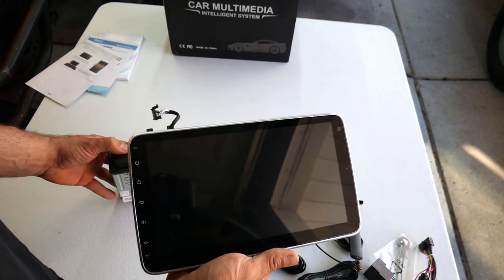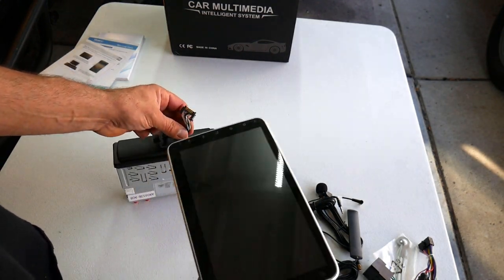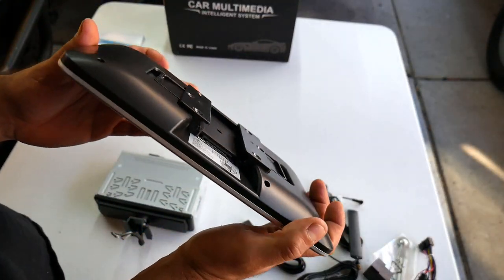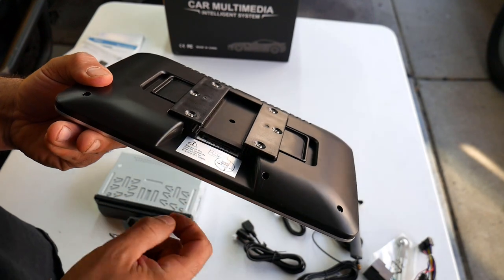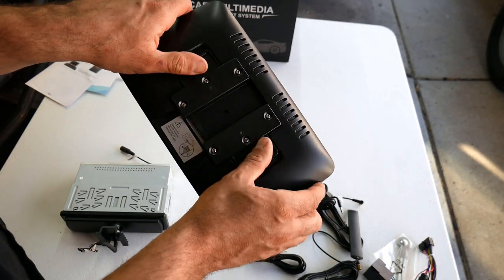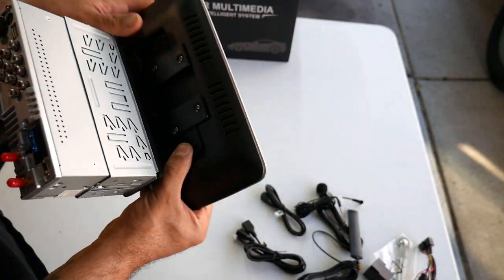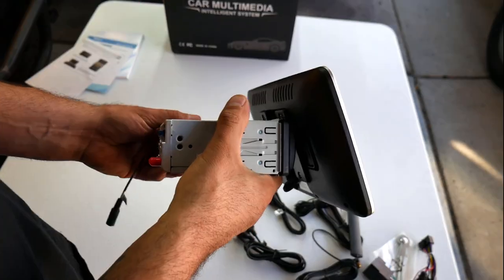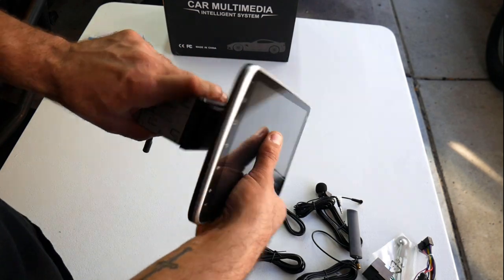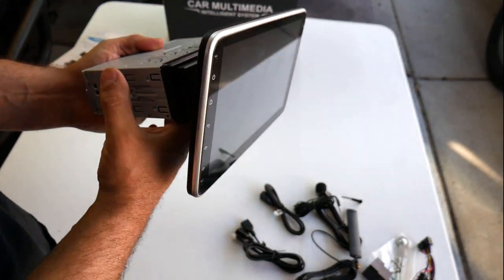This radio does provide a detachable screen function for security purposes — the screen does detach. All you've got to do is click the wire into the bottom, and then the monitor slides over this bracket. Pull back these two handles — these are the locking mechanisms — and it just slides over the top of the bracket. Once you've got the screen locked into position, it provides the ability to angle the monitor for better viewing in your vehicle. It has good tension so it'll stay in place and won't flop around.